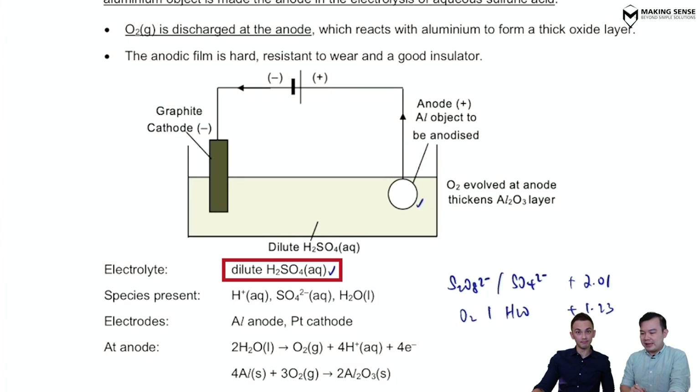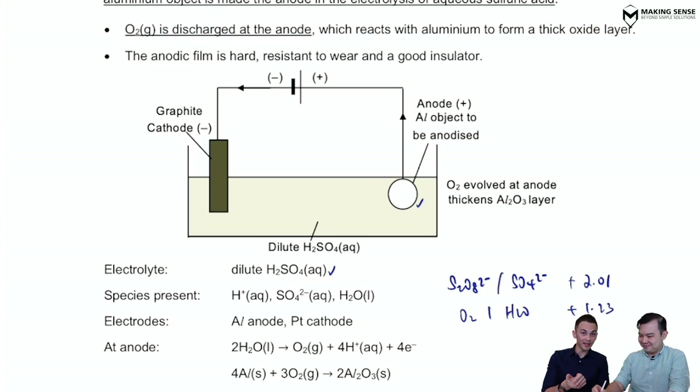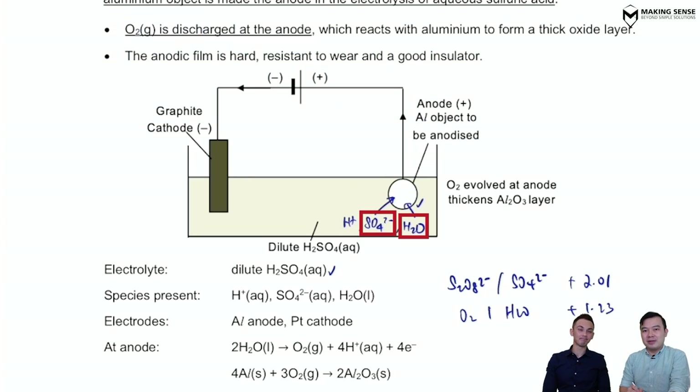We're going to pay attention to what reaction is happening at the anode. The first step is to tell us what are the species present inside the electrolyte. What are they, Mr. William? Sulfuric acid — so we have H⁺, SO₄²⁻, and we also have water present. We're going to focus solely on the anode now. What species migrate towards the anode? Anions migrate to the anode — so we have SO₄²⁻ moving there, and also water.